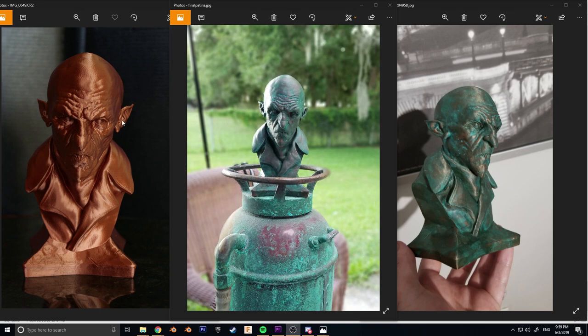All of the supplies that I've used are in the description below, including the model, the paint, and the filament, as well as an optional step that I'll explain at the end of the video.